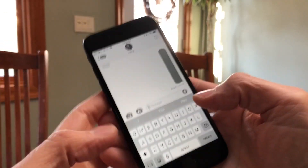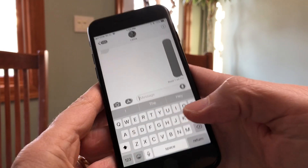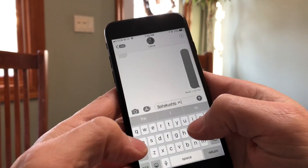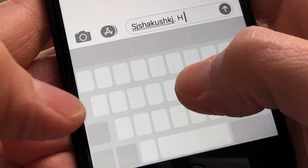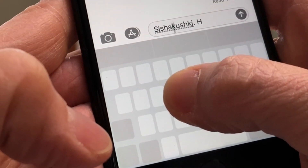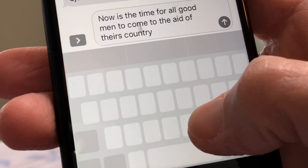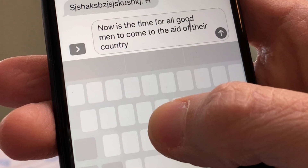Let me show you how it works. This is an iPhone 7 with 3D Touch, and here is your virtual keyboard. All I have to do to start fixing things is press and hold — tada! It's a trackpad. Look at me move around. And that's all there is to it. If you have 3D Touch on your iPhone, you have a trackpad built right in.